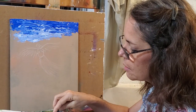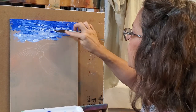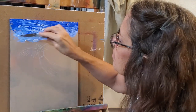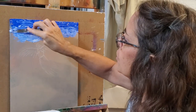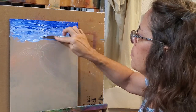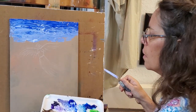The idea is you want to do most of your mixing on your canvas or support, because you want to get interesting mixtures — you don't want it all one solid color. You want to overlap, and that's what makes a palette knife painting more interesting. I am definitely going to have to use more white; I use a lot of white paint.